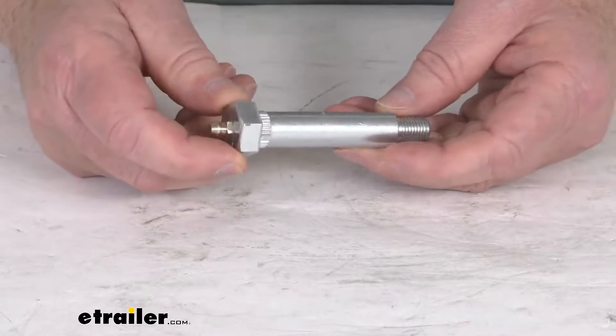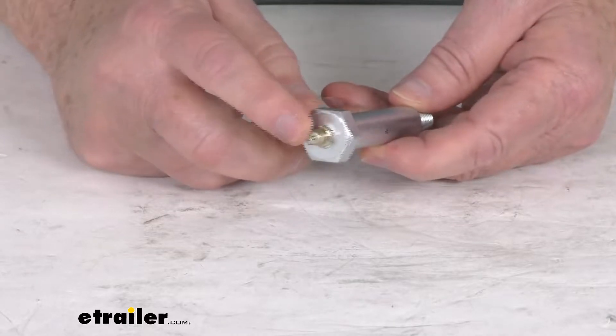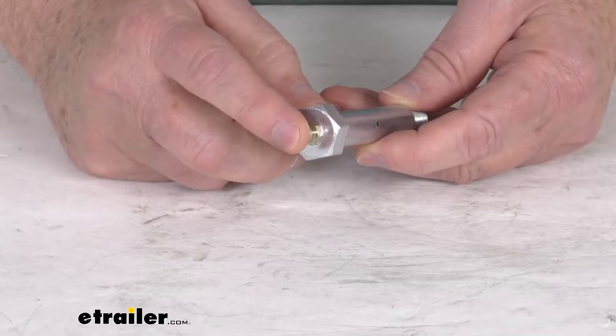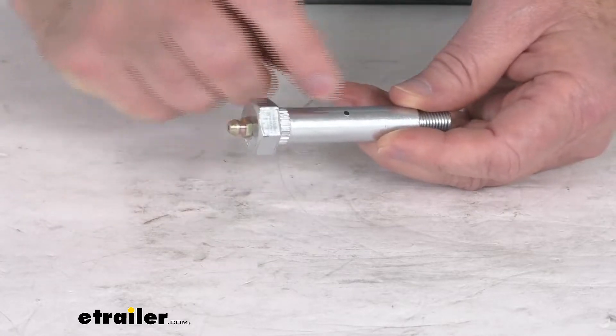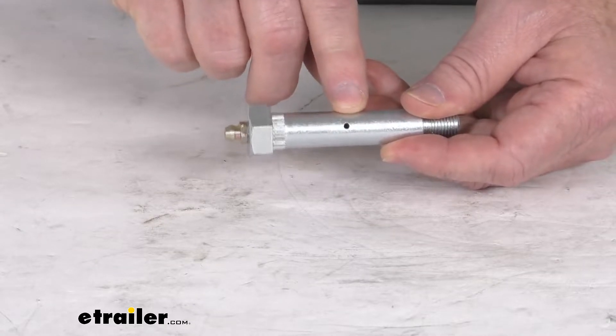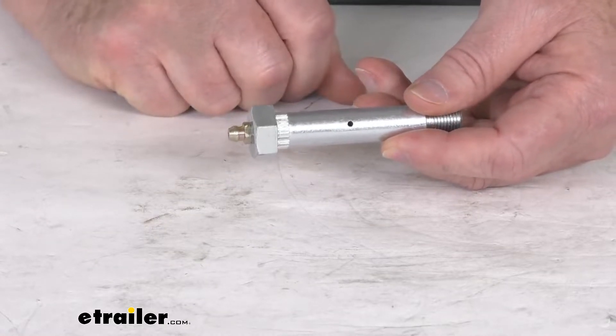When we mention it as being a wet bolt, the wet bolt design is the one that has the grease fitting on this one end, which allows you to attach a grease gun to it, pump grease into the bolt, and it'll go through the bolt and come out this hole right here, and it lubricates the bushing to prevent any wear.